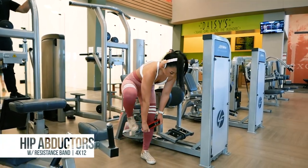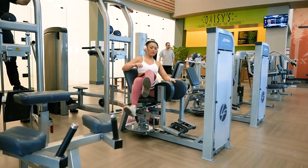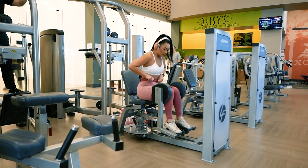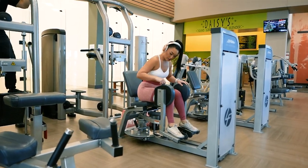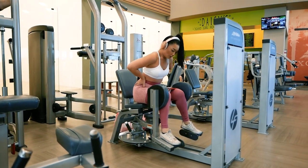The final leg exercise is the hip abductor machine for 4 sets of 12 reps. I'll be adding a resistance band above my knees for increased intensity — the one I'm using is the MB hip circle, which I'll link down below. Exhale as you push your knees out and inhale as you return back to your starting position.